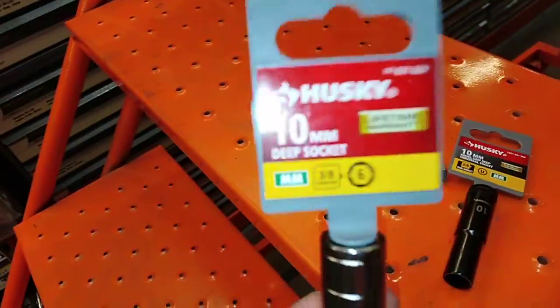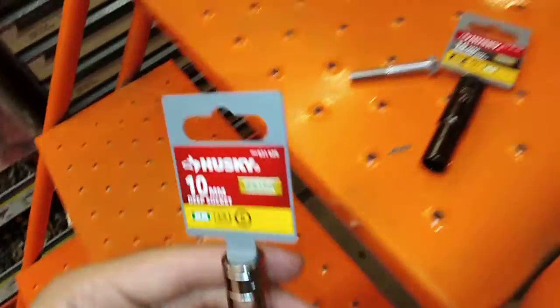A deep socket from Husky onto the bleeder valve. And I'm going to find the vinyl tubing now.